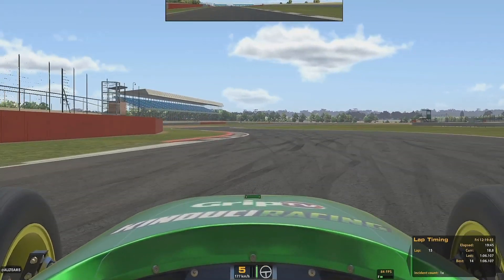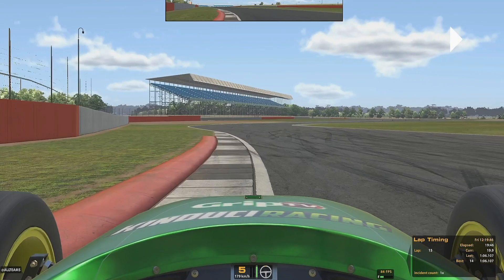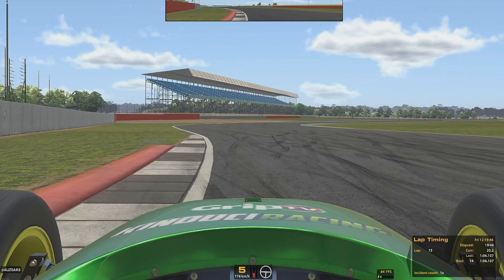Into the second corner. We're going to be using the kerb on the left hand side as our reference marker for braking, going all the way down to 2nd gear. Important: because you have to turn left slightly on that kerb, you want to make sure you've completed your left hand steering before you get on the brakes. At this point we're steering, now we're straightening out, and now we're on the brakes in a straight line.